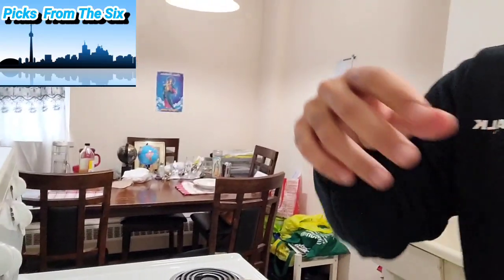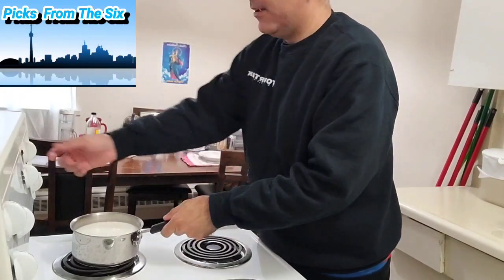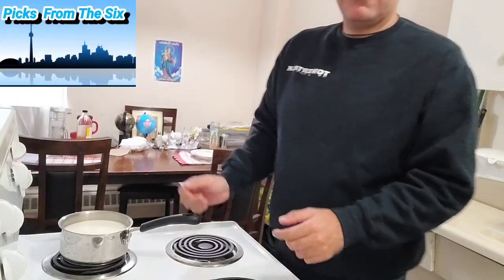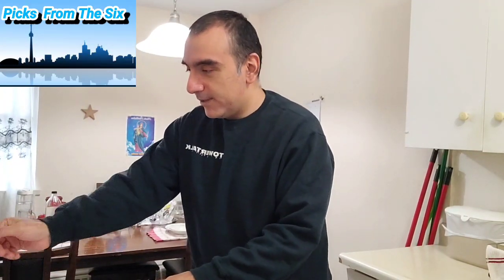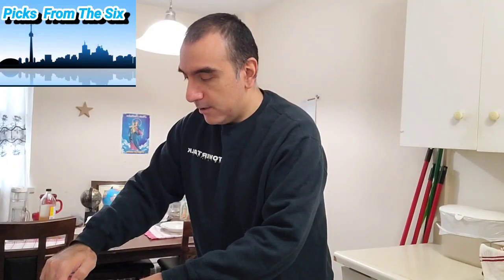There's the milk heating on the stove. We're just holding on and watching what happens. You have to keep your eye on the milk because it's going to rise really fast — you need to be ready to take it off. Always have your thermometer or watch it carefully; you don't want it to boil over.